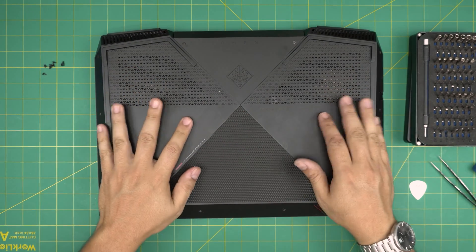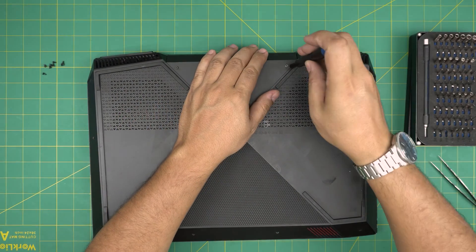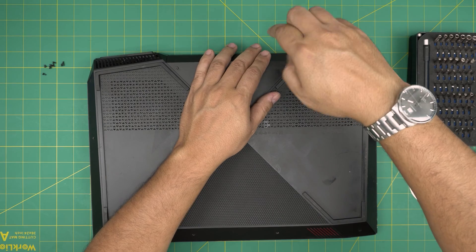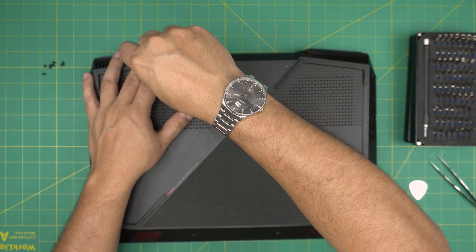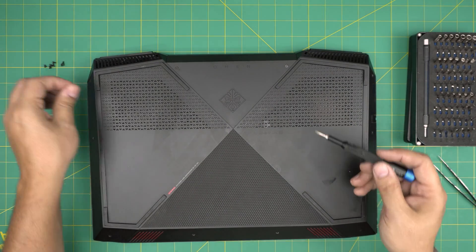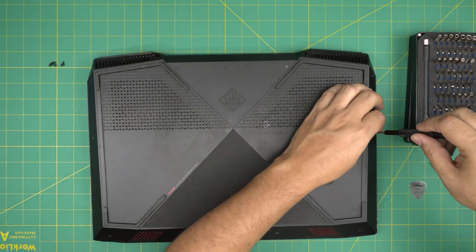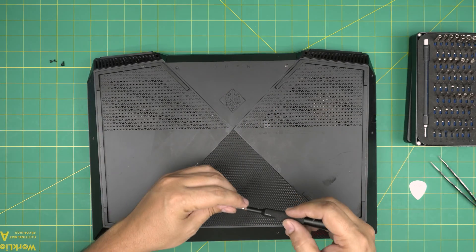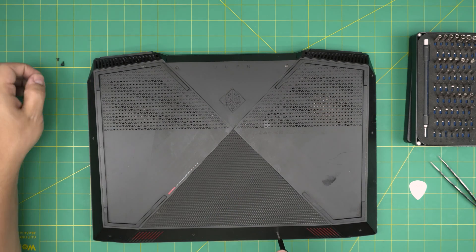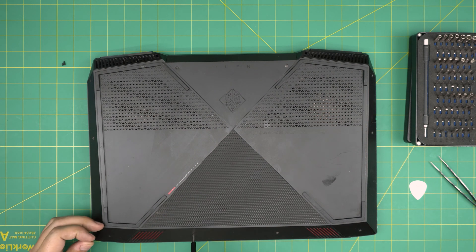One very important thing: once you put the new battery in, do not power on right away. Leave it off, connect the charger, and leave it charging for at least five to six hours. After it's fully charged, turn it on without the charger connected and drain the battery slowly down to 20 or 30 percent. After that, power it off and leave it charging again for five to six hours. Then you can use it however you like. This initial charging and discharging cycle is really important for new batteries.